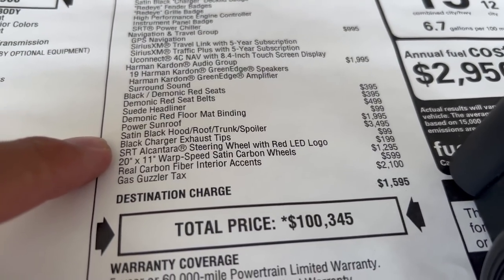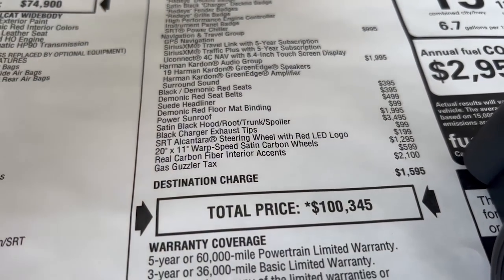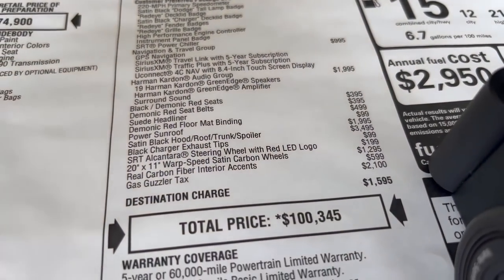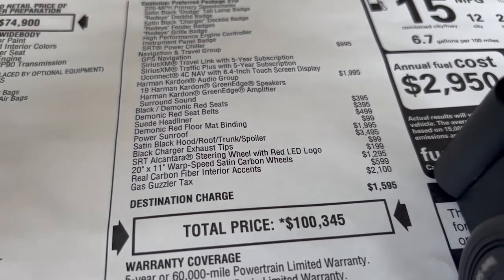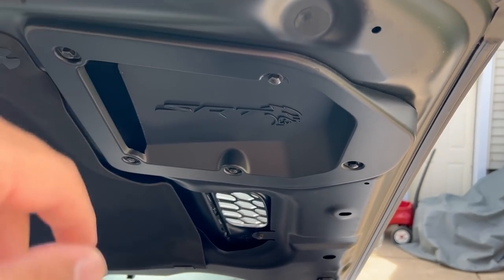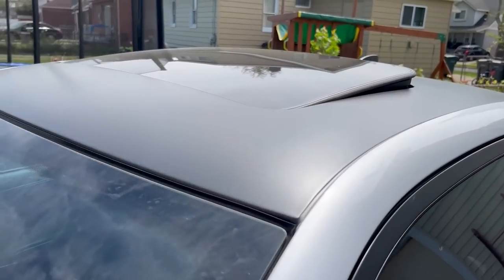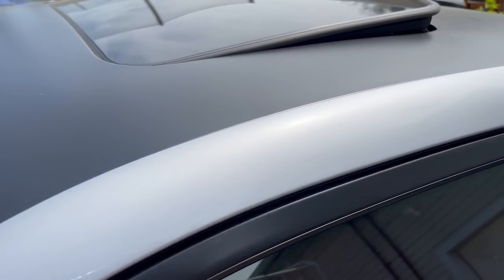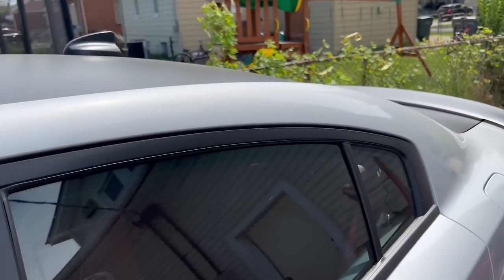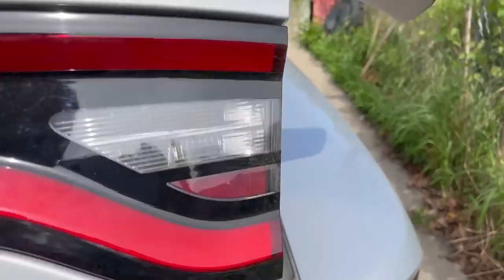The most I paid was $3,500 to do the black hood, roof, trunk, and spoiler. I kind of think that was a bad investment because I could have wrapped it for less than half that price and removed the wrap if I got sick of the look. But I did it factory — they paint it, so it's paint, not wrap. They paint the inside of the hood as well as the outside. It looks clean — they do an amazing job. The trunk is done on the inside too.